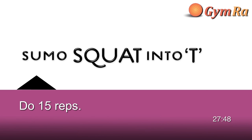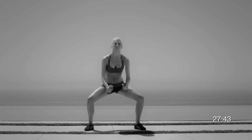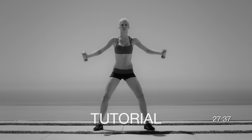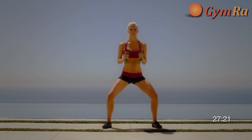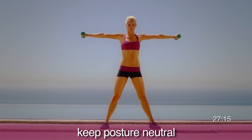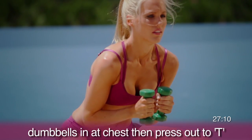Moving on to exercise 2: Sumo Squat into a T. Stand with your feet wider than your shoulders. Squat down and bring your arms in so that the weights go into your chest. On the way up, extend your arms straight out so that you make a T with the upper body.